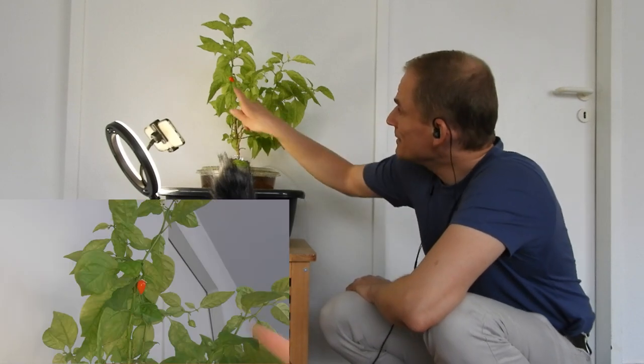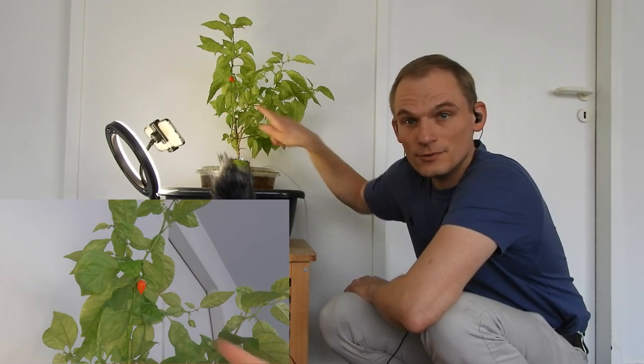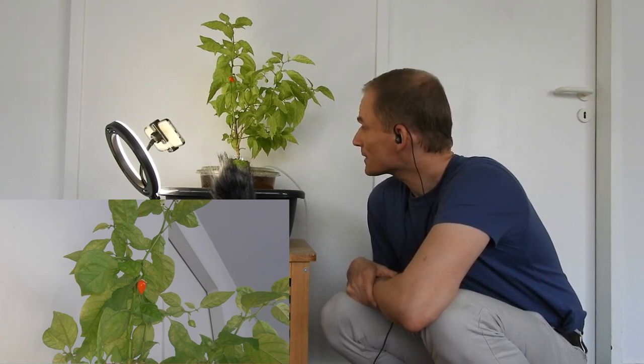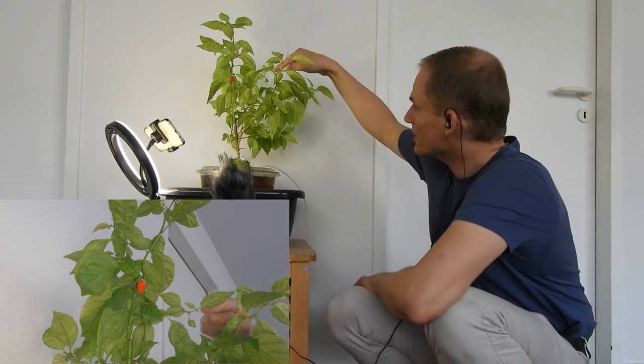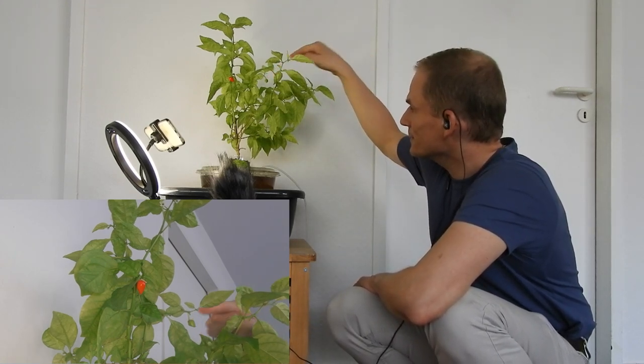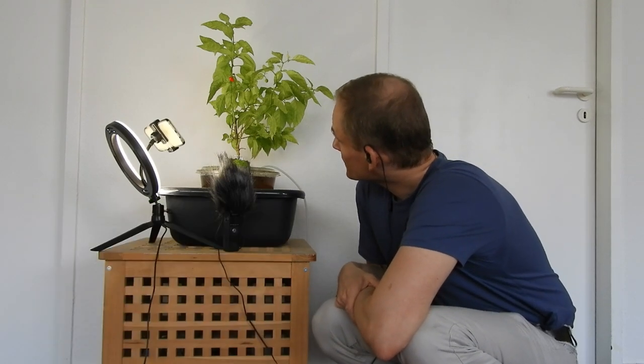My breeding goal is to produce a small-fruited super-hot chili pepper, and this one is rather small, which would be very fitting for my breeding program. Unfortunately, the only other fruit I've spotted so far is this one here, so seeds could be a problem if this one is indeed what I want. I will cut it open and look for seeds before I consume it.